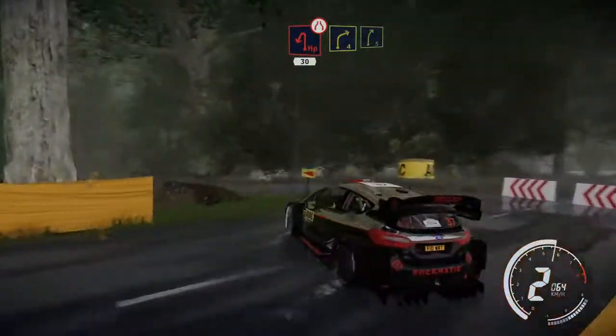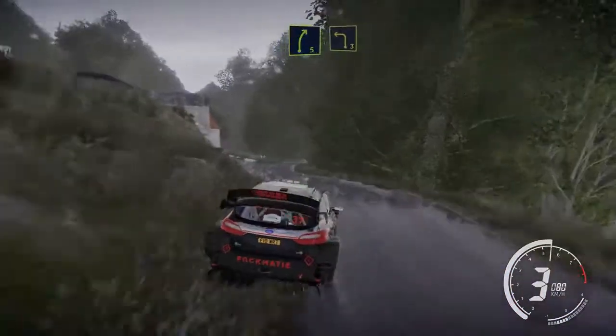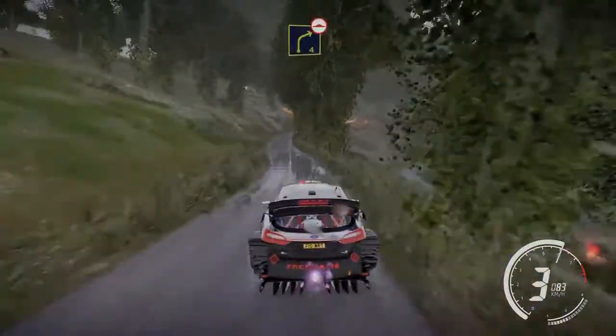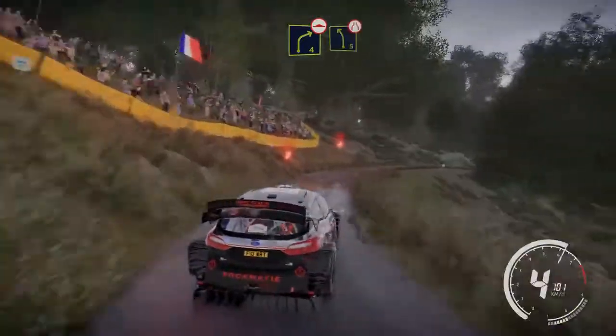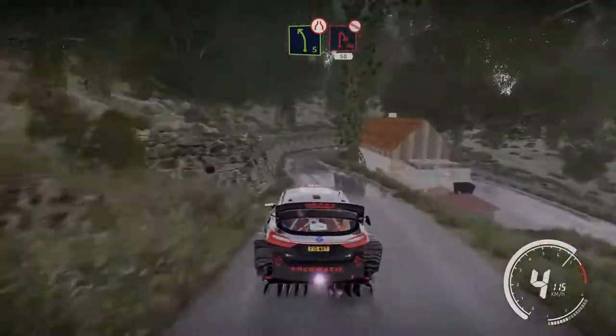Right 4 and right 5. Into left 3. And right 4 long bumpy. Into left 5 long don't cut. Into hairpin right don't cut, house in 50.